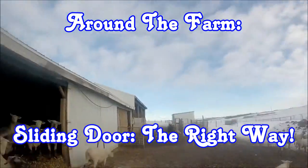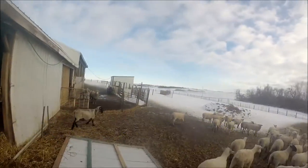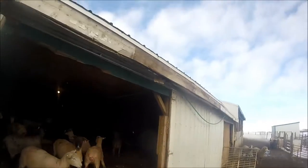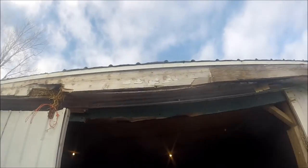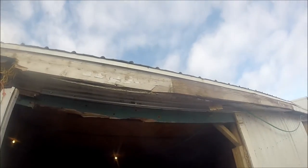Hello everyone and welcome back to Around the Farm. Today we're going to take a break from the shop and fix another issue we've been having. My dad had this great idea of building a barn door using garage door track — you can see there's garage door track hanging up in there.